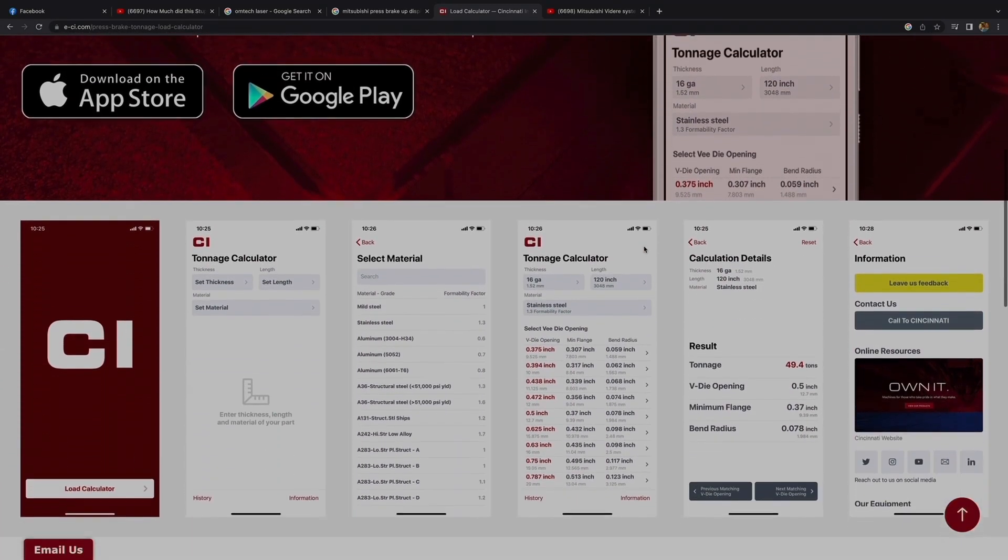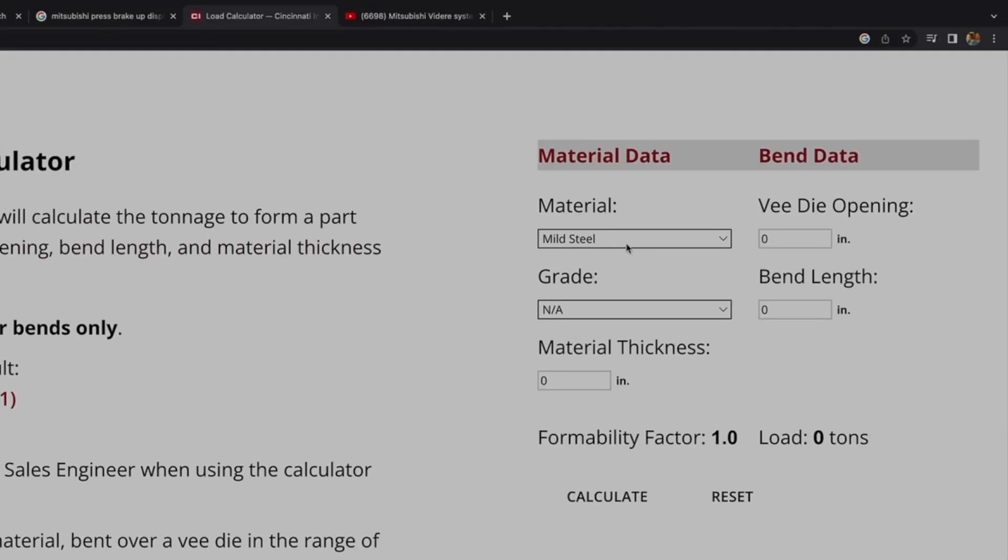I mentioned the press brake calculator on the Cincinnati website — they actually have an app you can put on your phone, but you can also use it on a computer. It's super simple: select the material, select your die opening. For mild steel and thicker material, you want to use eight times the material thickness. So for a quarter-inch bend, that's a two-inch die opening. Enter the bending length — say 24 inches wide — and the material thickness of 0.25 inches. Hit calculate and it tells you that you need 30.6 tons to bend that.